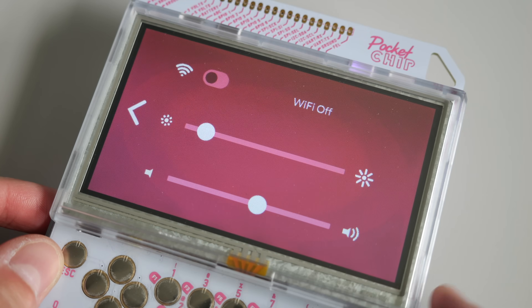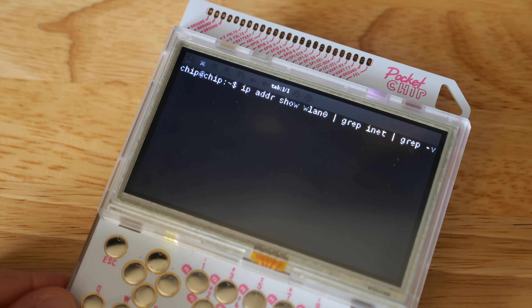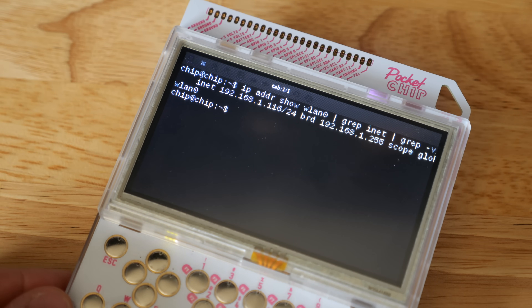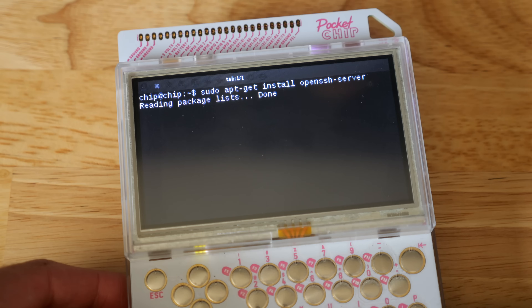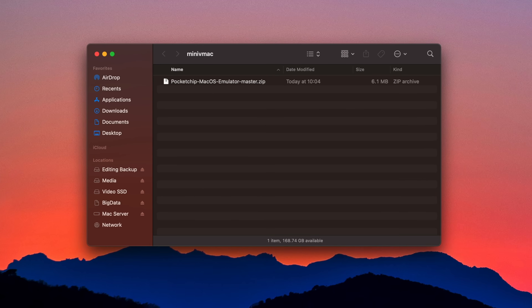Pocket Chip has built-in Wi-Fi, so I connected it to my network. I opened the terminal program and ran a command to show the IP address that Pocket Chip picked up — I'll need this a little later. Another thing I needed to do was confirm that SSH was installed, as it's necessary to connect to the Chip for transferring files. In my case, it was already set up.